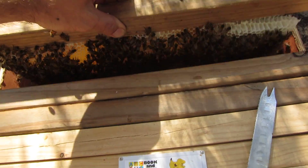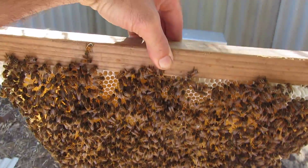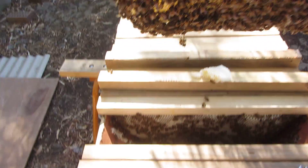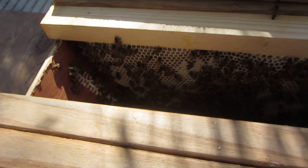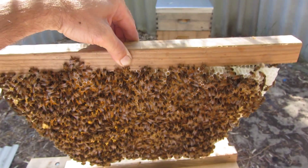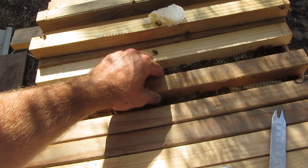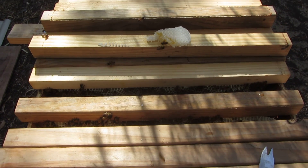Oh, she's heavy. These girls have gone into major storing mode, recognizing that the last of the major flow is about to end, and they have just been building comb and stacking it away. You can see the next one here — it's already joined to the left-hand side of the hive. A little bit more work involved here. I'll put this one back, turn the camera off, and keep going. Hope you enjoyed that.